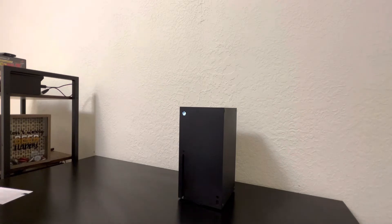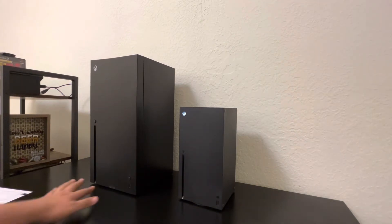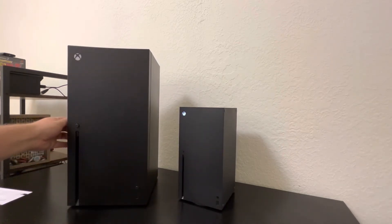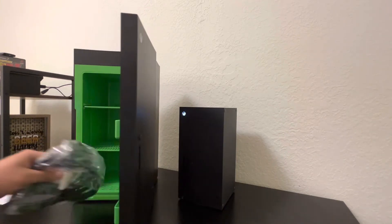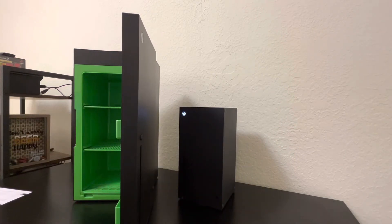Wow, I'm gonna have to set this on the ground. The plastic's just coming off right as I open it. It's a little dirty, kind of weird coming out of the box like that. But yeah, that's the Series X mini fridge. There's all the wires and stuff.